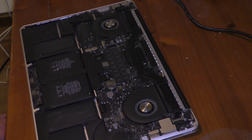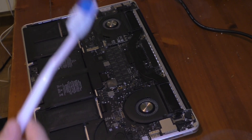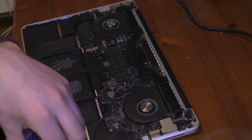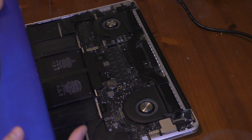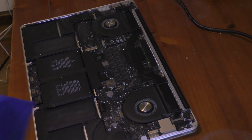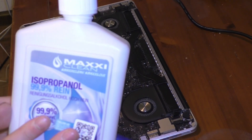Let's get into the cleaning part. I have three tools with me: a toothbrush from China, a free one from the hotel, and then I actually just bought 12 microfiber cloths for about 10 euro — pretty great deal. And then isopropyl, very good for electronics, a classic within the field.